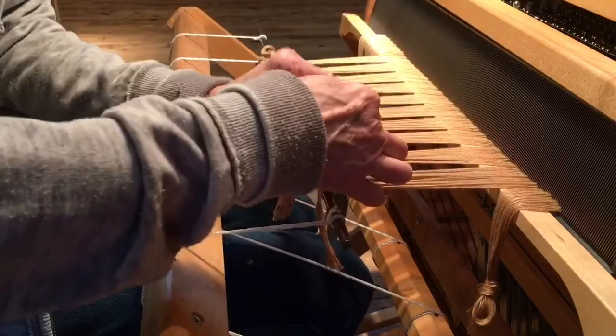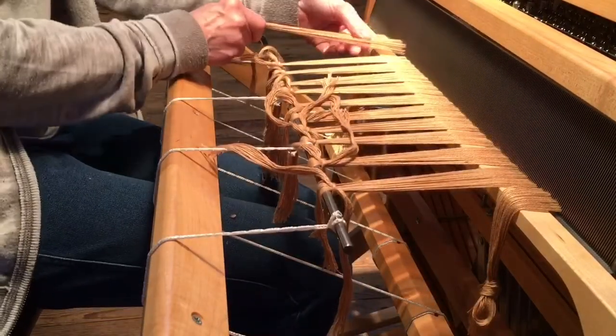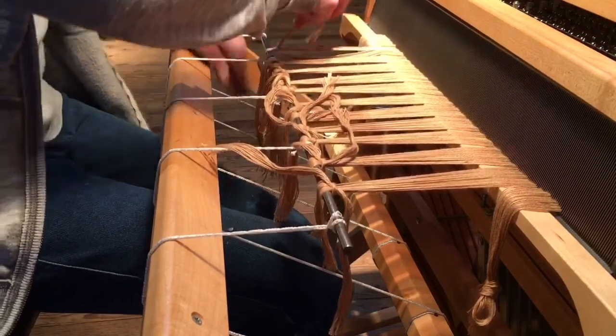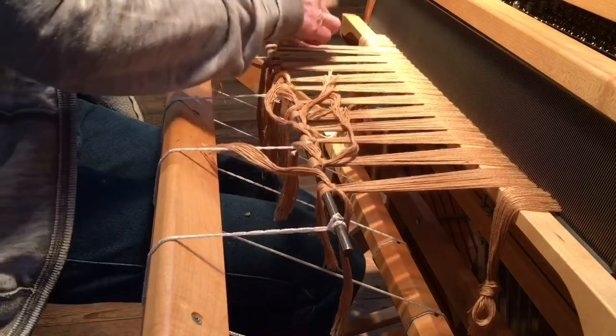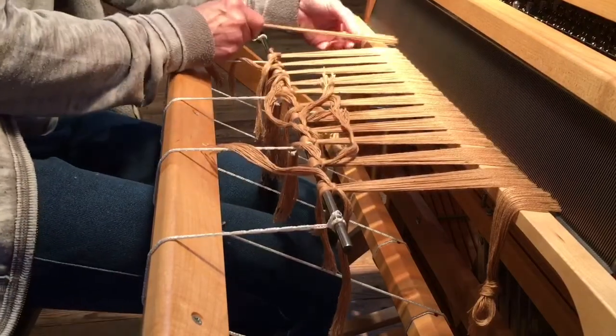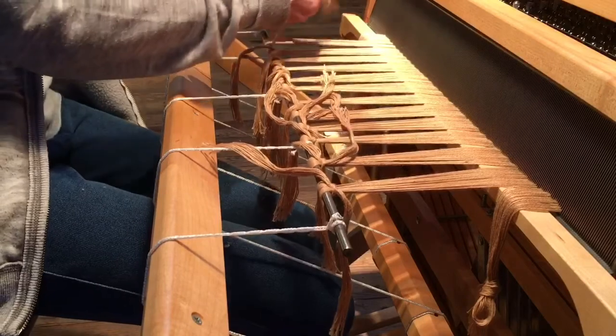Before I actually did the tying on, I checked to make sure I didn't have any threading errors, because untying all these and redoing them is not always time efficient, and sometimes if you tie a really tight knot it's very difficult to get it untied.